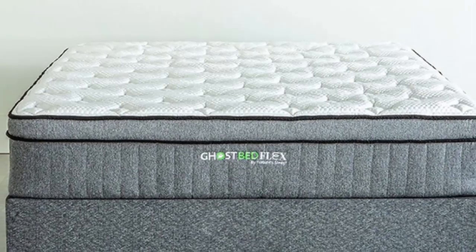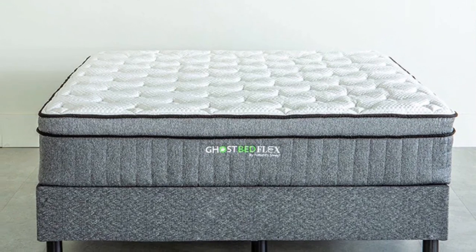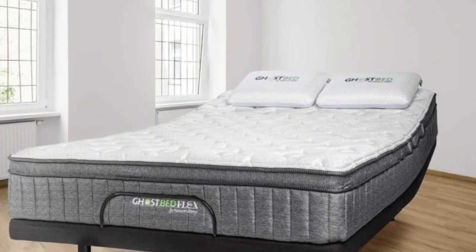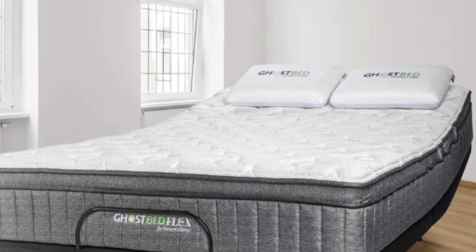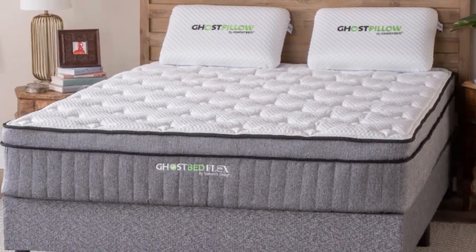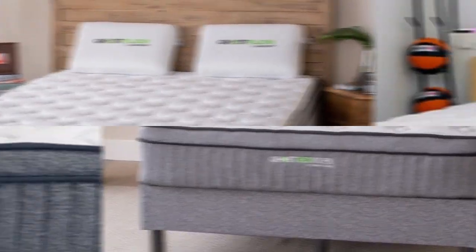This mattress is constructed of seven layers: gel-infused memory foam, a high-density support layer, a bounce layer, and individually wrapped coils that are wrapped in a cooling cover that has specialized fibers designed to disperse heat and improve airflow.